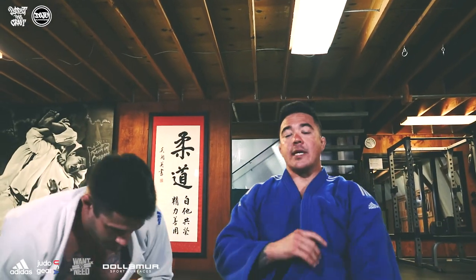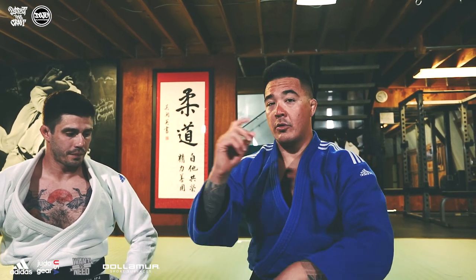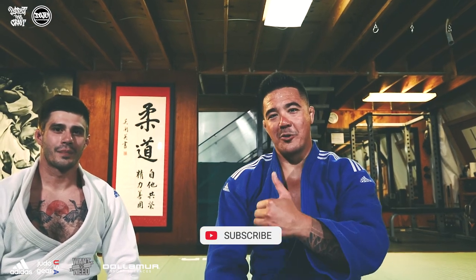That is a dojo legal te guruma, because we do end up grabbing the leg and under current competition rules grabbing the leg is illegal. Make sure you ask your sensei — or better yet, just do the move on him and see what he says. If you like the content and the technique, make sure you share it and click subscribe below. Mahalo.